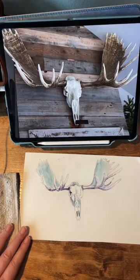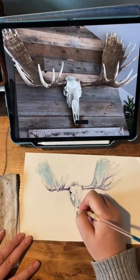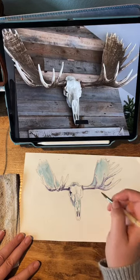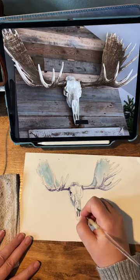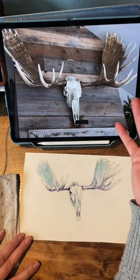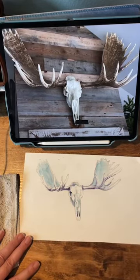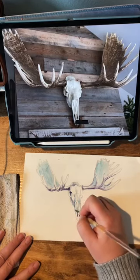Hi, Maureen. Thanks for joining us. I'm just painting and chatting, and anybody who wants to leave a comment, I'm looking over at your comments when I can because I have them on a different iPad. I stole my husband's iPad to use to monitor comments because I'm filming this with my iPhone and I'm looking at my reference photo on my iPad.